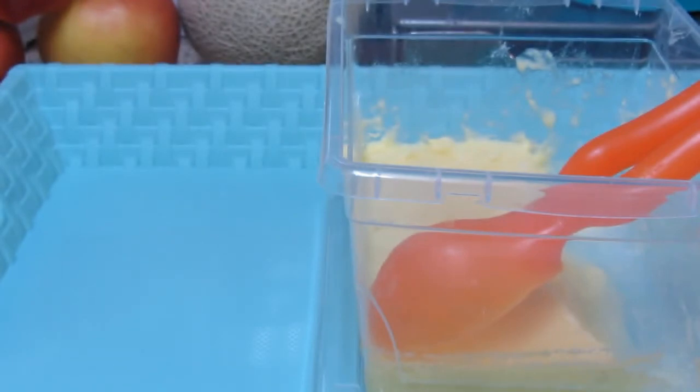Mmm, oh lala! Piña colada! Ang lasa! Guys, swak na swak ang lahat ng ingredients na pinagmix natin. Perfect! Mmm!